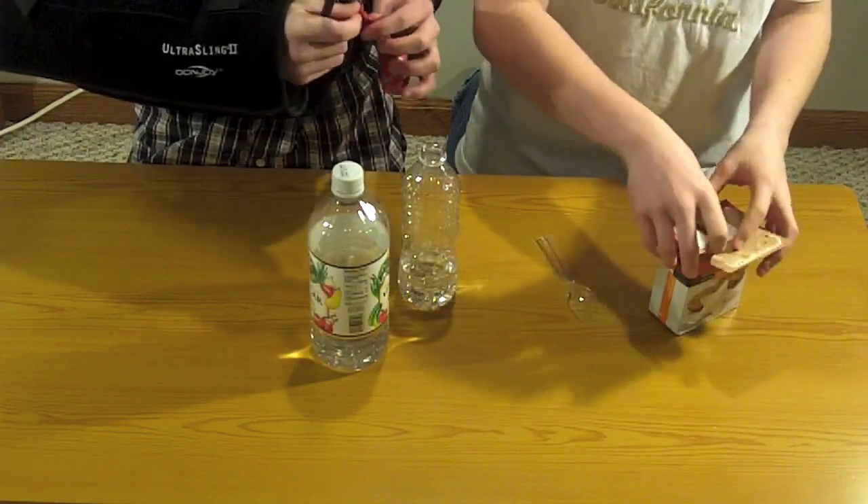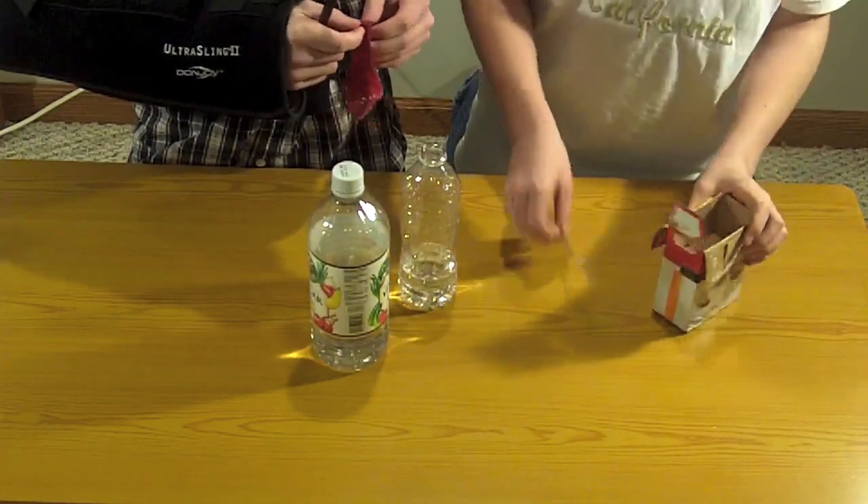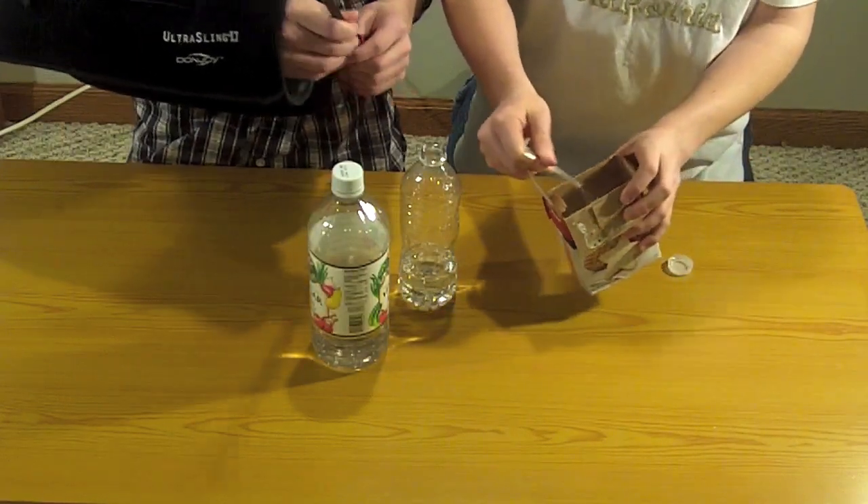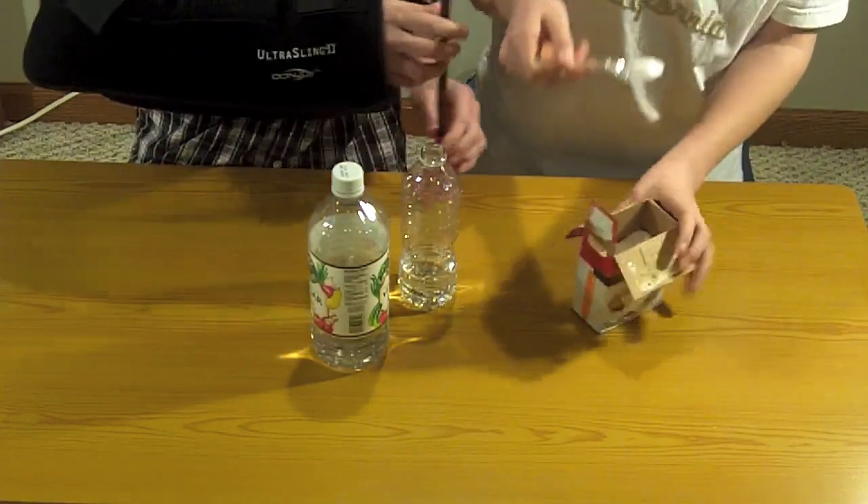Any kind of baking soda — Arm & Hammer is best. You're going to want a couple of spoonfuls. Is this going to work? We'll find out.